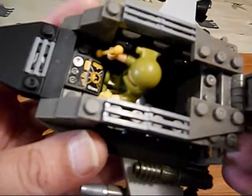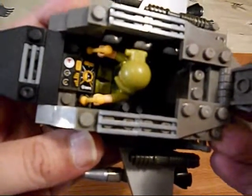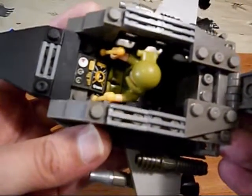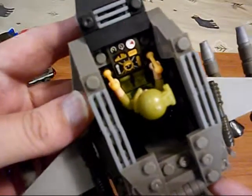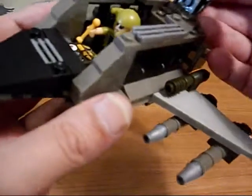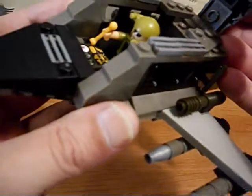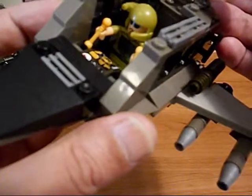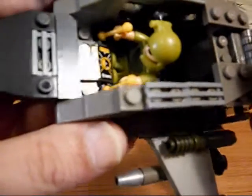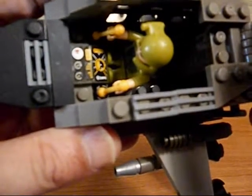I took some of my extra Lego stickers — I've collected a lot of Lego stickers, probably more than I need for my Lego creations — and made a little control panel for him. He's got his levers there. The Block Tech minifigures, because their arms go straight out and don't bend at the elbows, unlike Lego minifigures which are well designed for these levers. Those are an old Best Lock invention — they're on a little ball joint in there, so they can move around, not just back and forth.